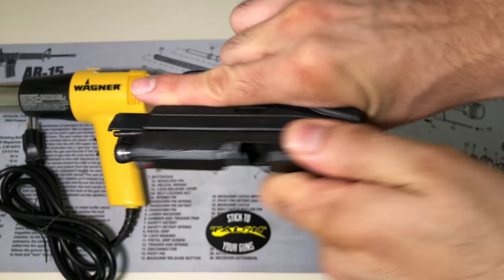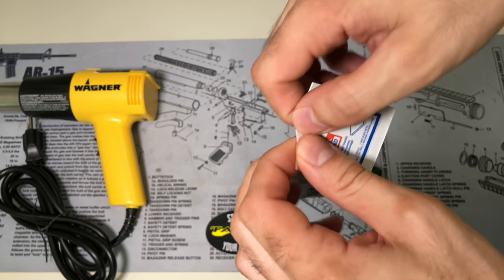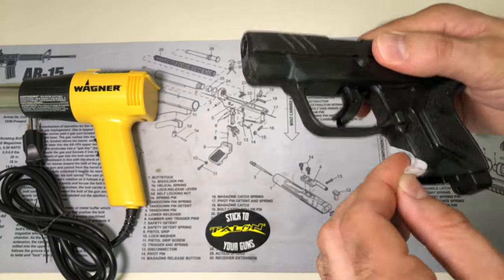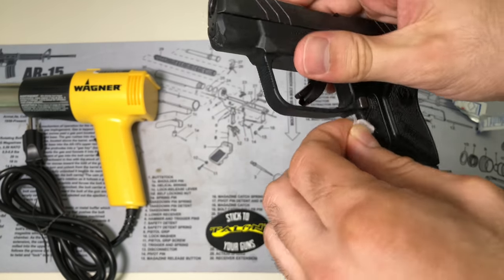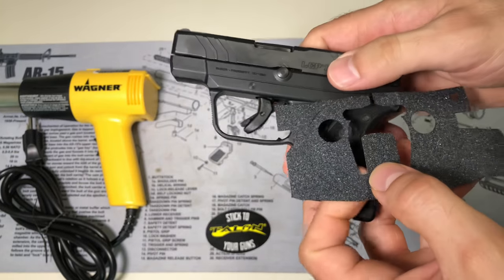With the firearm safe, you're going to use the isopropyl alcohol that's included. Just use the alcohol swabs and clean the gun, making sure there's no debris on it before you apply the Talon Grips. Let it dry. As per the instructions, we're going to start on the left side and just wrap our way around.